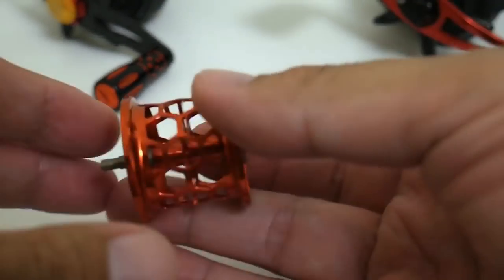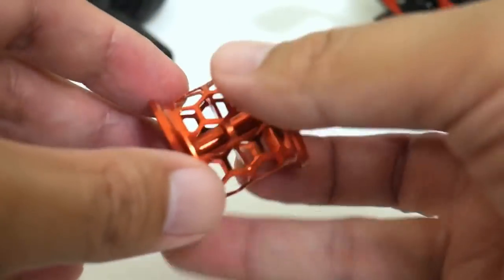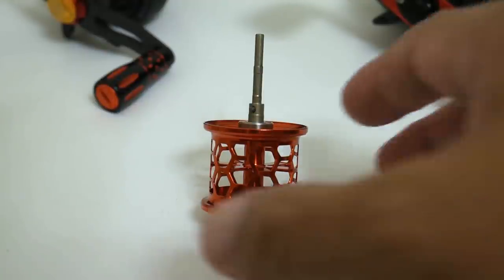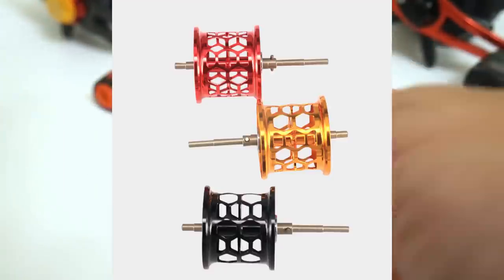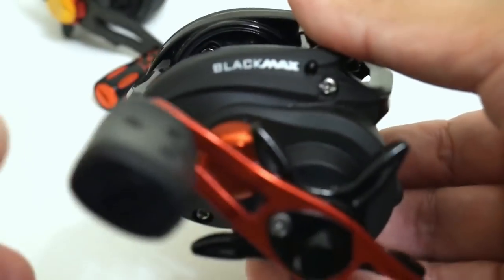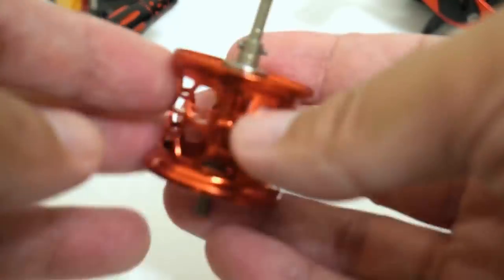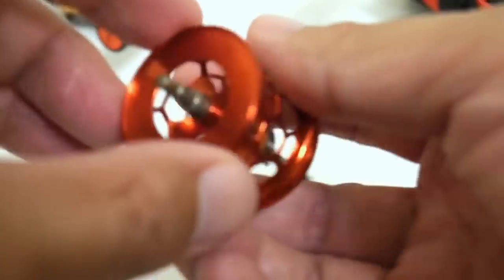Hopefully you guys can see by the video footage that this is one badass little spool. I'm going to leave a link to where I got it from on AliExpress — I'll leave it in the comments section. The brand name is Dukio or something like that. This spool comes in two other colors — gold and black — if you don't like red. It's made for the Black Max or the Max series, so it fits the Silver Max and the Pro Max. As you can see it also fits the Revo X. Someone asked in the comments whether this would work on their Revo S or Revo SX — honestly I don't know.